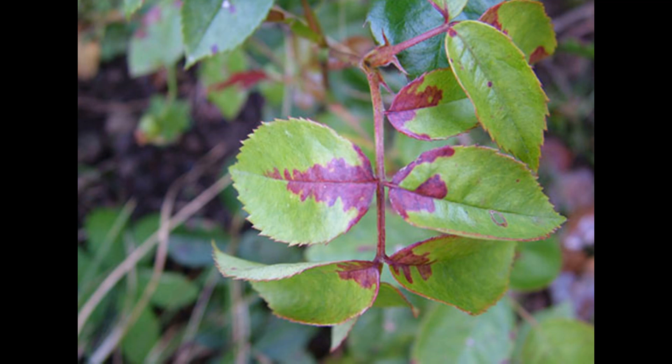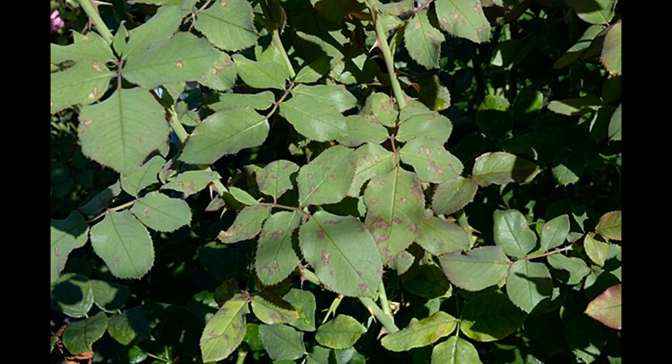Different species and cultivars of roses respond differently to downy mildew, making diagnosis very difficult. Severe leaf drop is common on some cultivars. Tiny speckles may form that are tan and even bright pink — such symptoms are difficult to distinguish from early infection with botrytis, downy mildew, or even rust. Under moist conditions, leaves turn brownish or yellow and drop, and a white downy fungal growth may occur on leaf undersides, but this is usually too hard to see without a microscope.